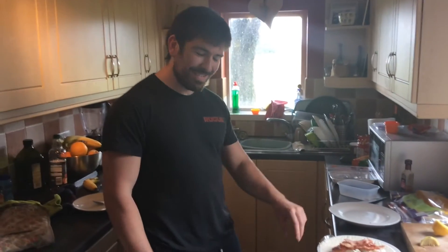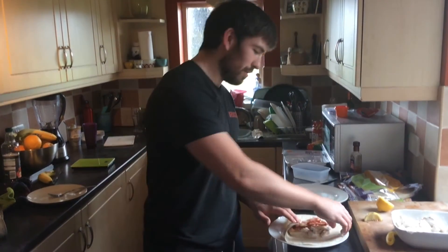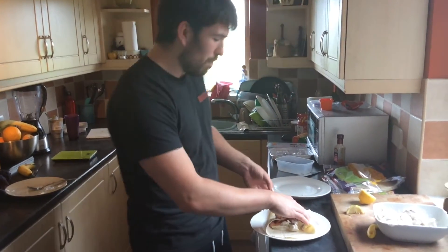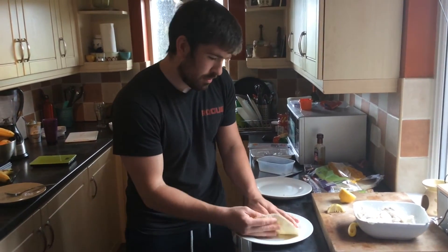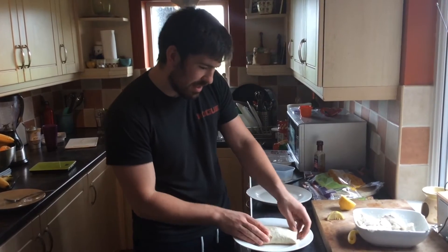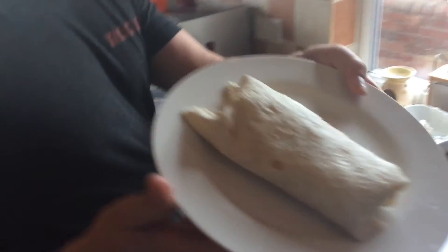Right, when I'm wrapping I like to go bottom first — yeah you do, yes I do — then top. Whip it over that side, flip it over quick so you can't see that I've cocked it up. And hey presto. If we go round the back you'll be able to see where he's cocked up.